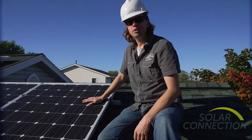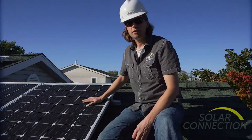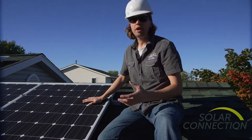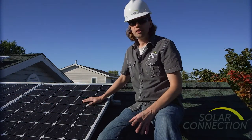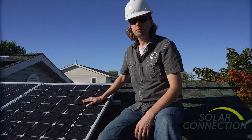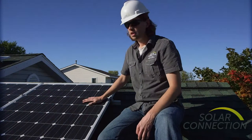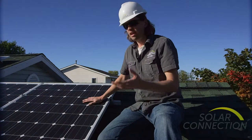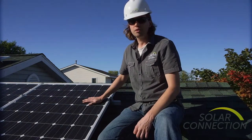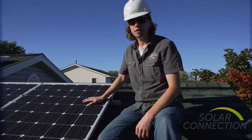We chose Solar World 280 watt modules for this installation for a few different reasons. First, we wanted a very high quality American-made product. We also wanted a company that would stand behind its warranty. Solar World's been in business for over 35 years, and when they offer a 25-year warranty, it's important to know that they're the largest American manufacturer of solar — so they're going to be around.